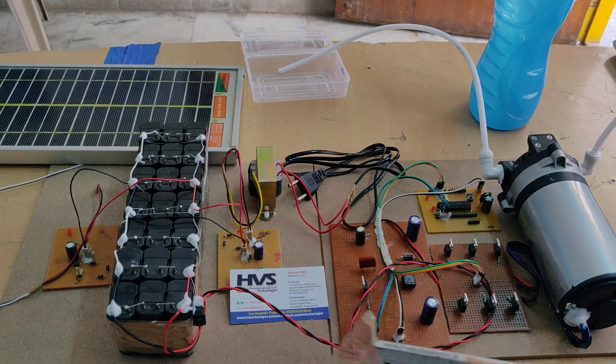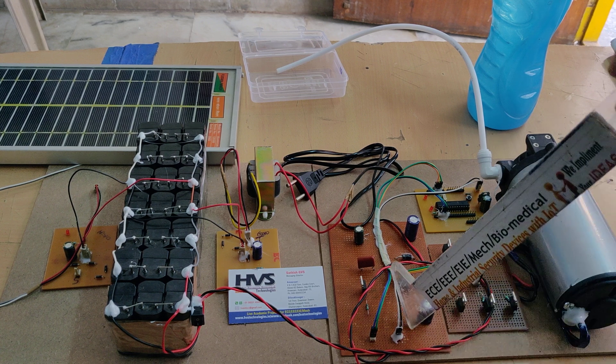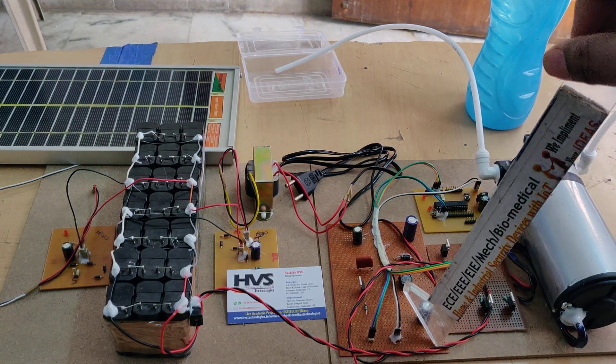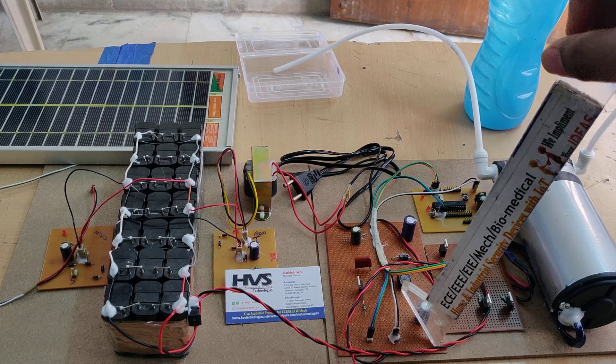That 12V 7Ah output is the input to the Zeta converter. The main purpose of the Zeta converter is to regulate the unregulated input voltage to a constant regulated output voltage.